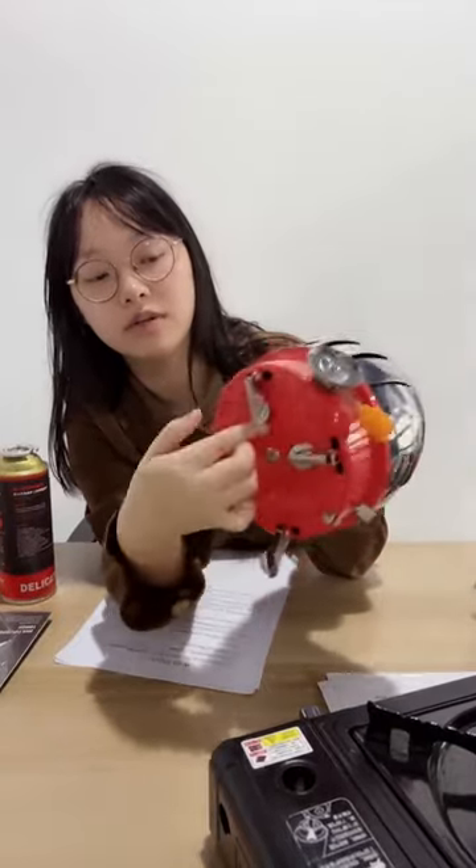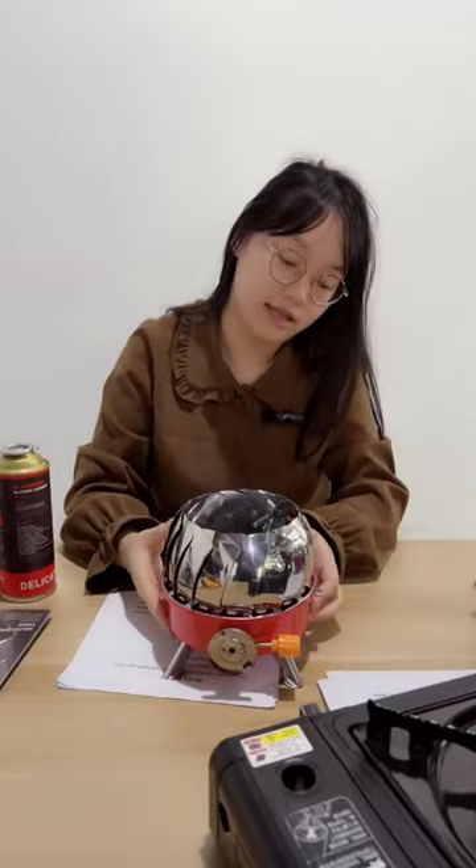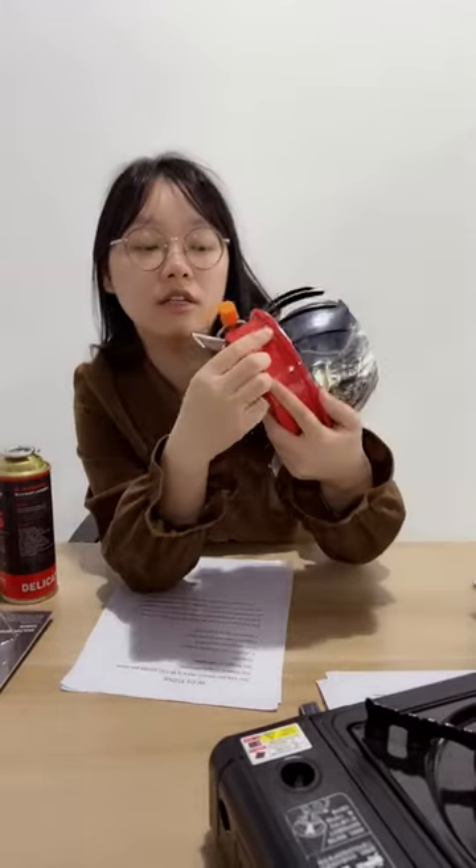One, two, three, four — the four feet can let it stand on the ground. And this is the ignition switch; we can turn it down to finish the lighting.